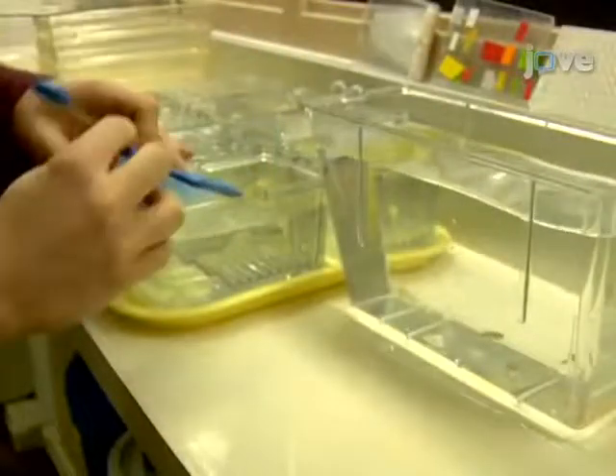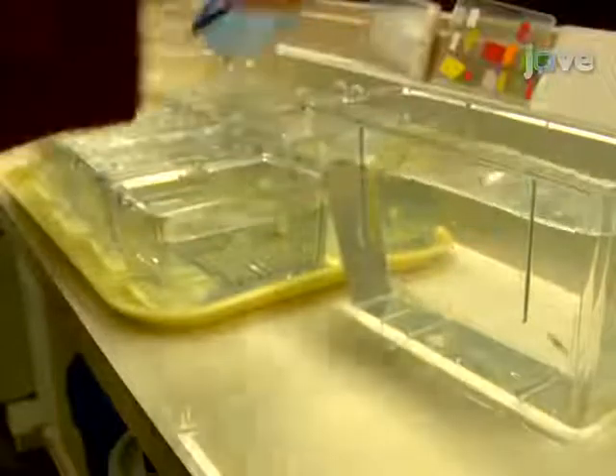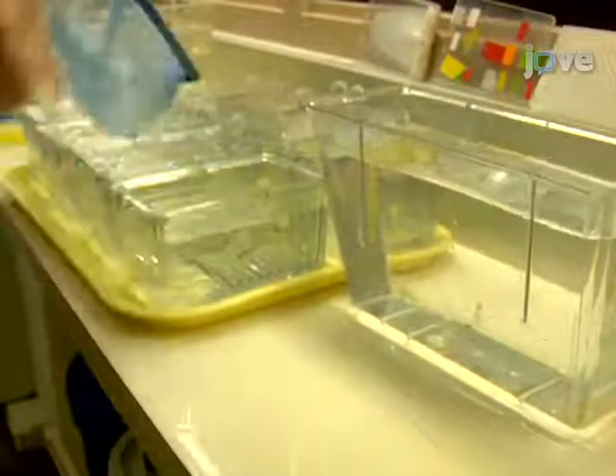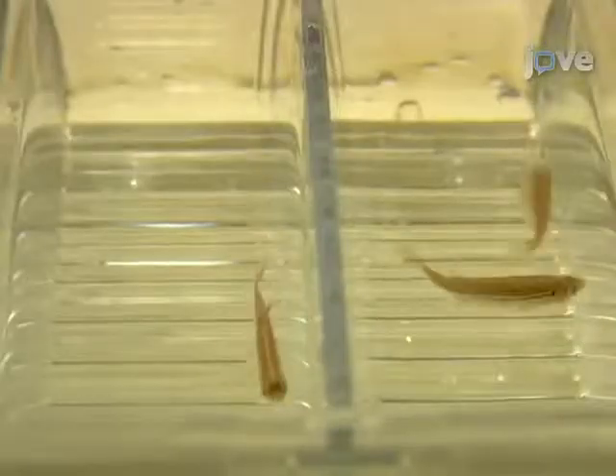To begin, we'll need to set up the fish and breeding tanks with dividers in place the night prior to injection. To increase total egg production, fish can be set up in a ratio of two females to one male if desired.